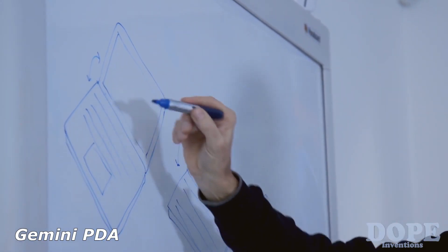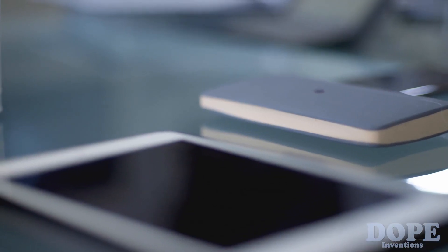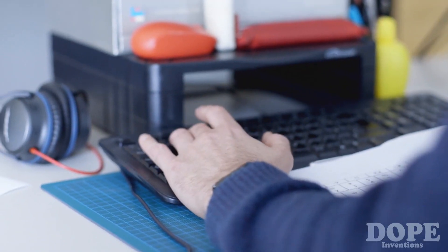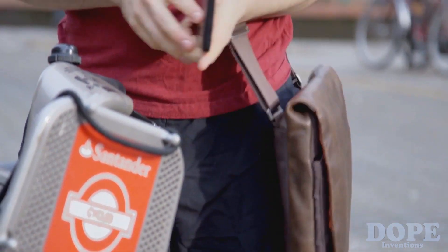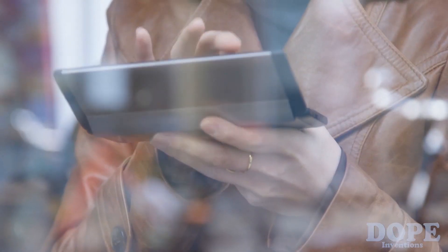At Planet Computers, we are passionate about typing, writing, being productive, and creating on the go. Since the introduction of touchscreen mobile phones and tablets, we feel that it is very difficult to type on these types of devices. We decided to reinvent the palm-sized keyboard mobile device that will benefit many who miss using the keyboard on the move — from bloggers and creatives that need to constantly write.